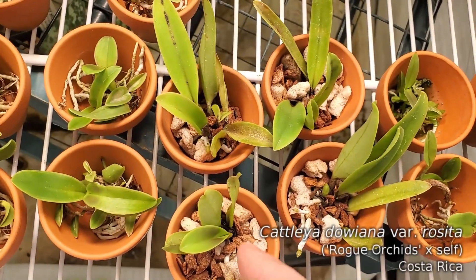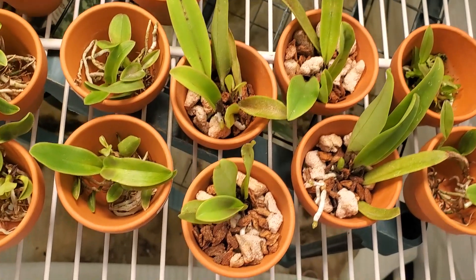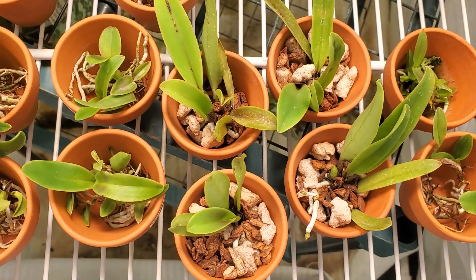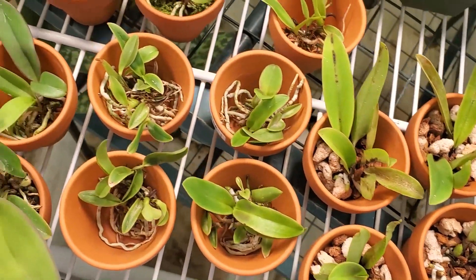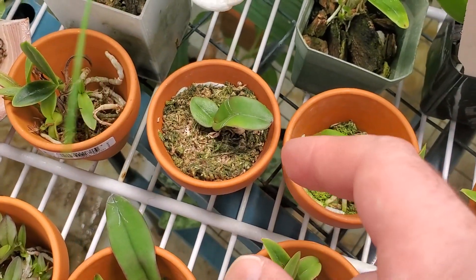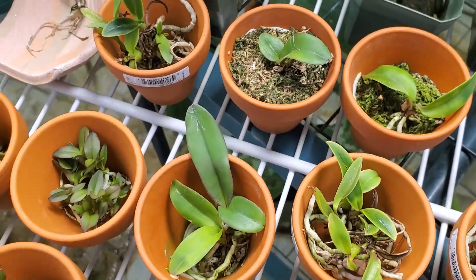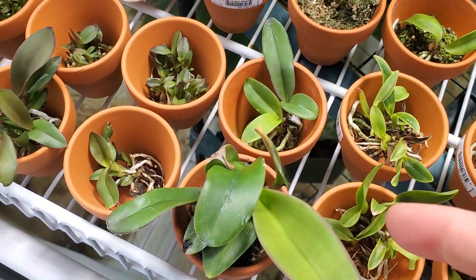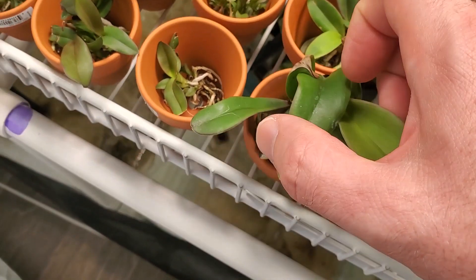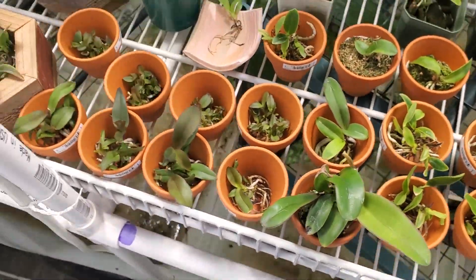These are in a fine bark mix — these are the Rositas. Brand new leaf coming out, new root growth. Makes me happy. These little Rexes are in sphagnum — probably too much sphagnum, honestly. But we have a new growth coming out here. It's good news. This one, pretty big — I think it's more than one plant. But this one doing really well. Really happy with the seedlings.